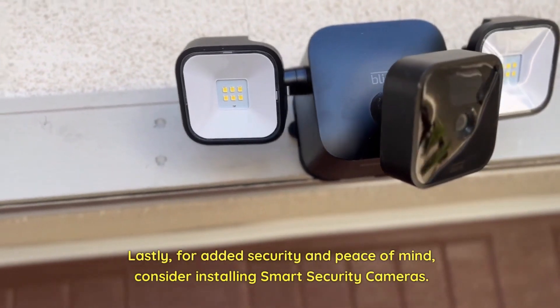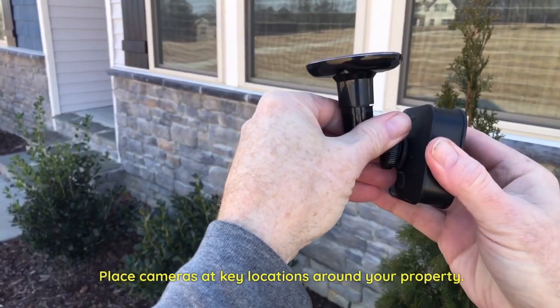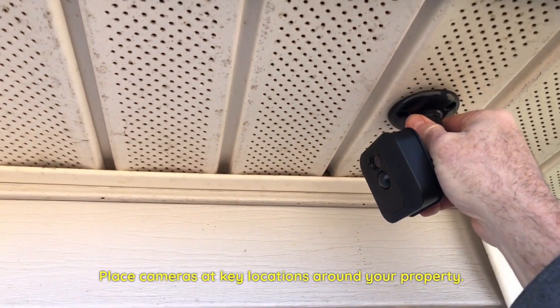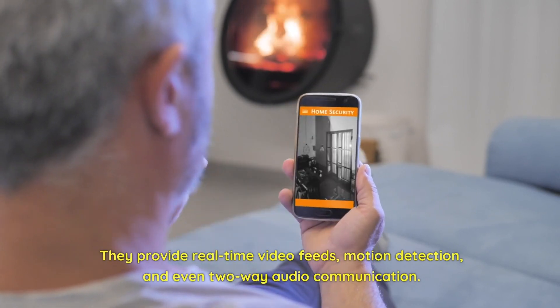Lastly, for added security and peace of mind, consider installing smart security cameras. Place cameras at key locations around your property. They provide real-time video feeds, motion detection, and even two-way audio communication.